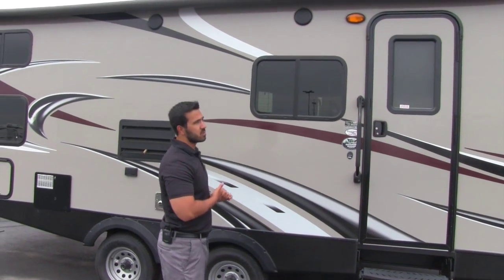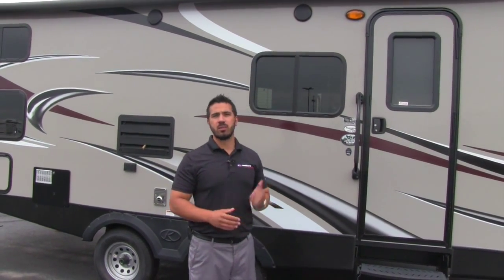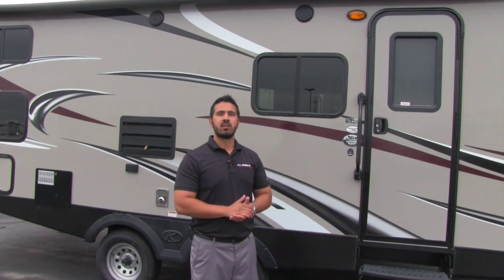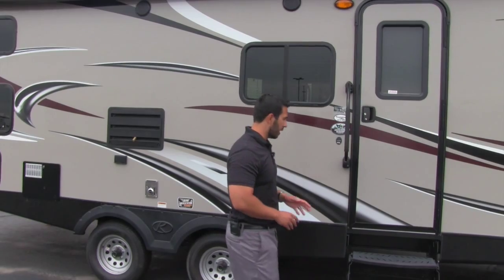You'll also have external speakers — great for sitting outside underneath the awning and listening to music. They're controlled by the stereo inside, which is Bluetooth capable, so you can connect wirelessly through an iPod or cellular device.